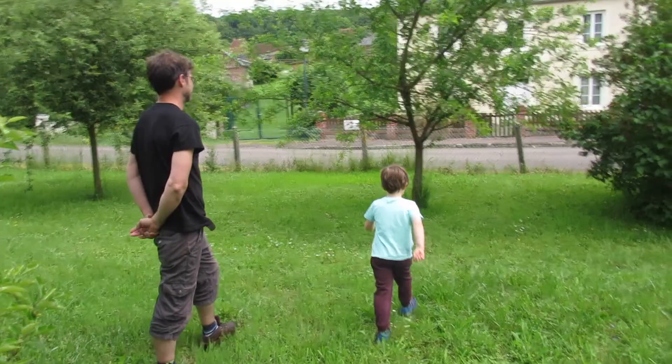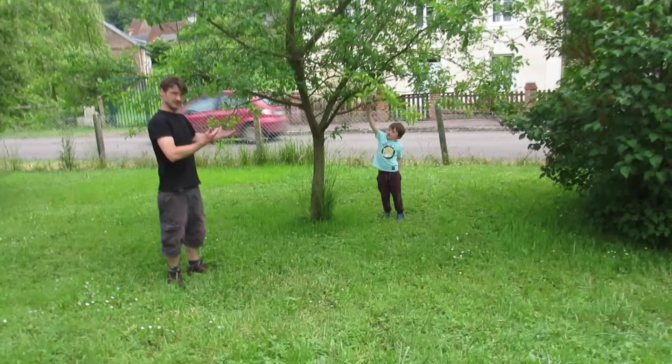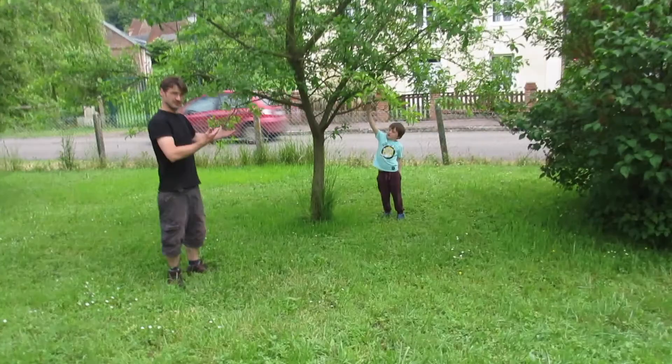Does anyone know what this tree is? It's a fruit tree. This is another apple tree.